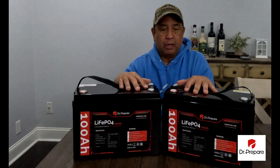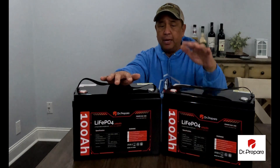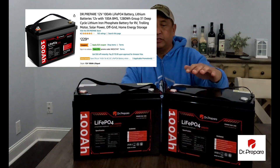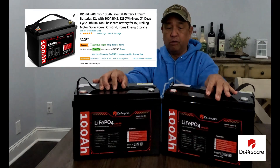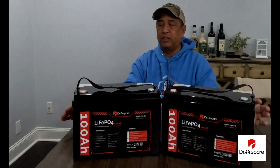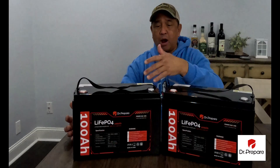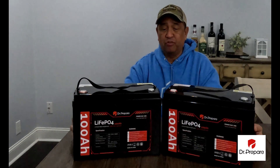These batteries are a little bit higher priced than lead-acid, but they go on sale a lot. If you go to Amazon and the Dr. Prepare website, you can clip a coupon and save up to $25 at times off the regular price. Go to Dr. Prepare on Amazon and check out these lithium iron phosphate batteries. You can also wire these up in series and parallel — up to four of them as a home backup. I've seen people wire up to 14 of these for home power.